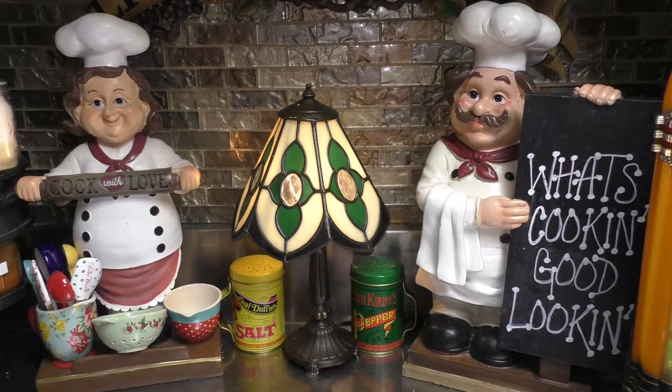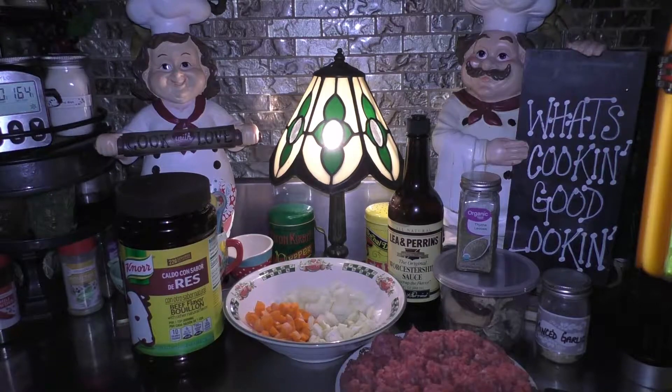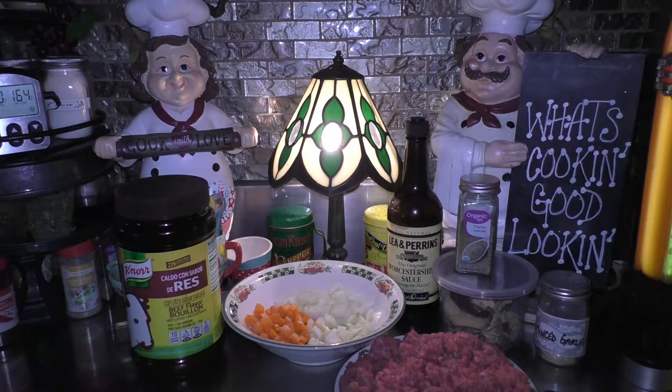Hey, hey, hey, good-looking! I'm so glad that you came to my kitchen today. Grab a hold of that vine, swing right on in to my kitchen and let's get cooking. Today we're gonna make a toasted roasted pot roast sloppy joes, so let's go ahead and jump right on into the recipe.